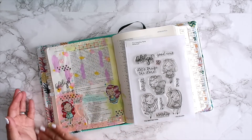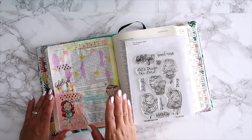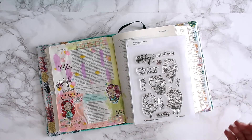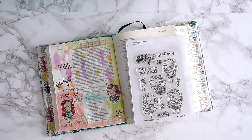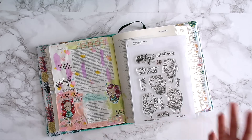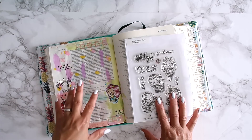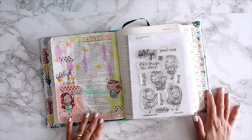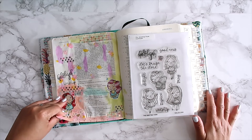This is what I created using the Hallelujah stamp set. I went ahead and did a Bible journaling page — I haven't quite figured out what I want to journal yet, but I love decorating it. It was an artsy page for me. As I've said in previous videos, I absolutely love decorating in my Bible because it gives me great freedom — it doesn't have to be perfect. It's about spending quiet time with the Lord and having that devotion time.